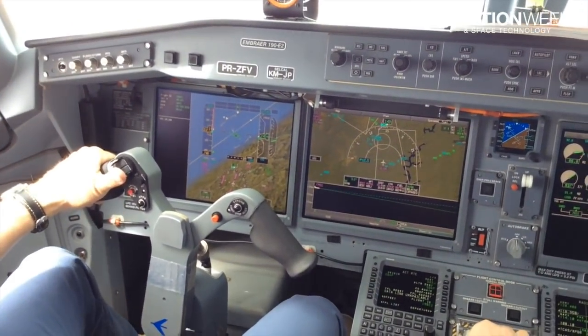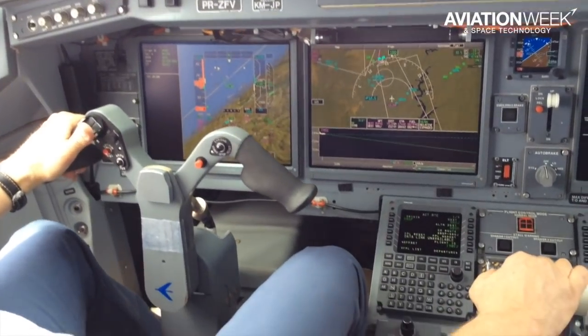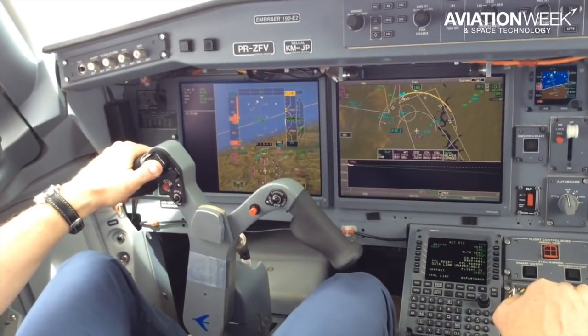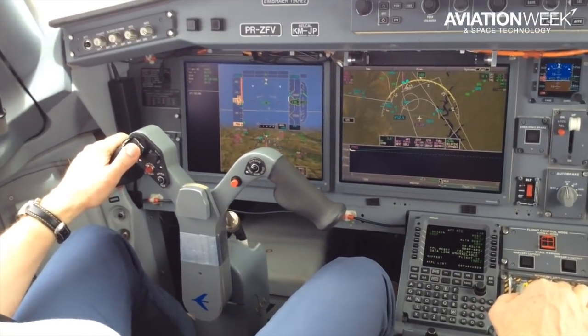And now for some maneuvers. Here Tim is testing how the aircraft behaves when he flies a steep curve. The fly-by-wire system in normal mode will ensure that the aircraft stays within a safe envelope. The protections would be gone in direct mode, but no pilot is likely to ever see that in normal flight operations.